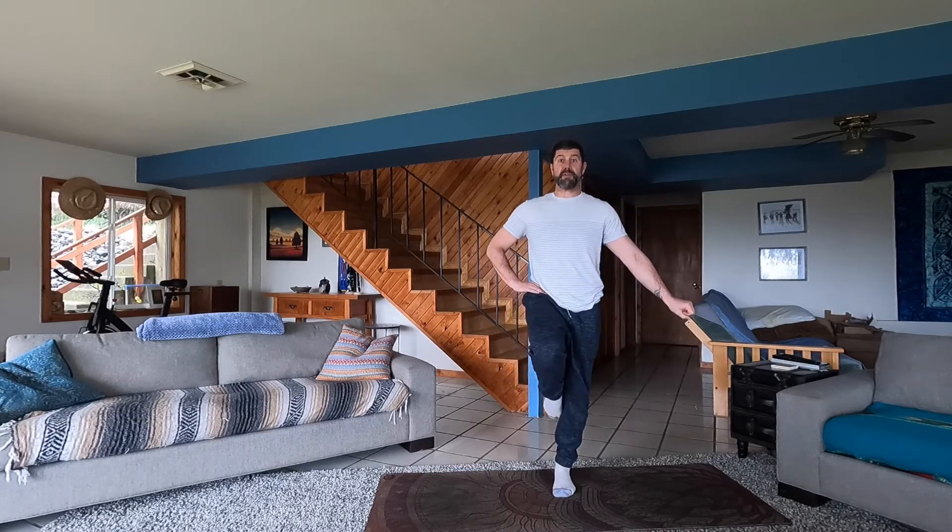Hold it up right here. Keep that belly tight. Now we're going to open up the knee and close it without moving our hips — keep everything nice and tight. Open and close, two and close. If you have a hard time balancing, you can always grab a chair or the back of the couch. Keep the belly tight and smile.